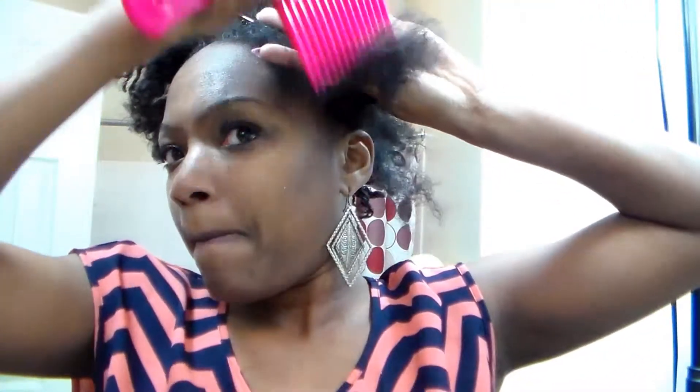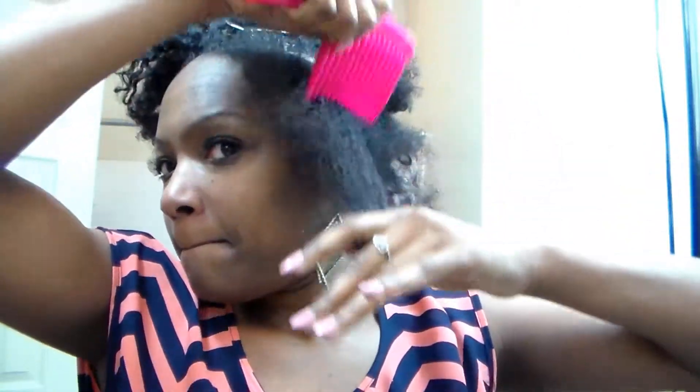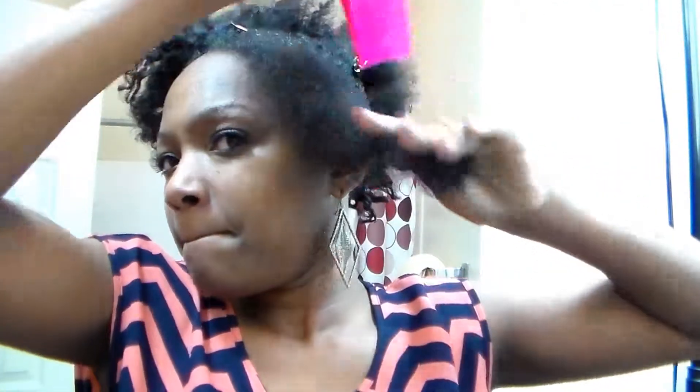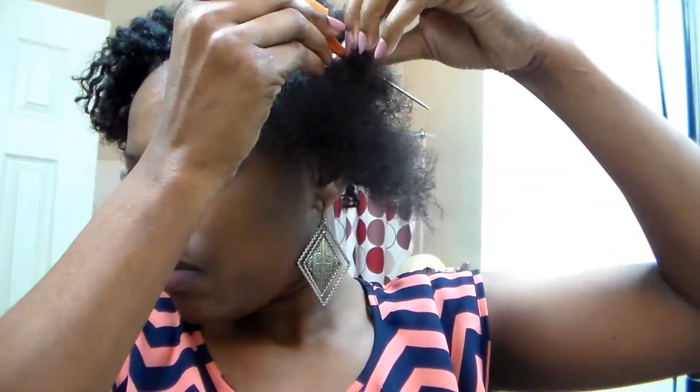I'm going to comb root to end — I know we're not supposed to, but I'm just so used to it. Before I went natural it was just a natural thing for me to comb through my hair. I'm only about a year and a half into being natural, so it's something I'm going to have to learn.